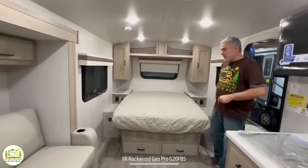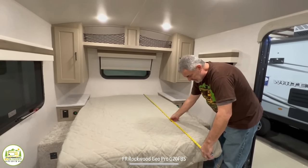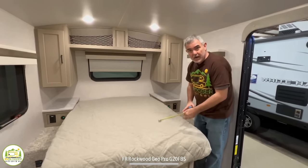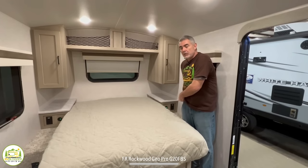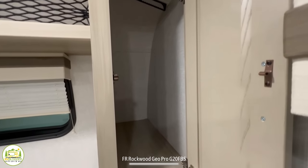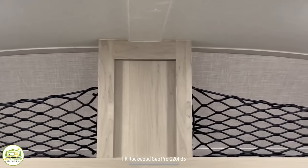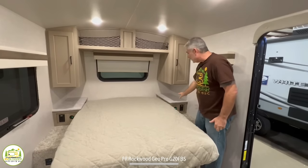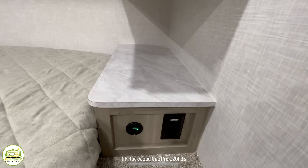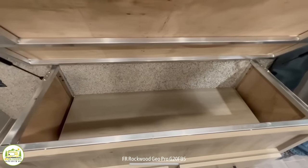Up front is where the bed is located. This is about 72 inches long by about 56 inches wide, so that would be considered a short full bed. You have cabinets on either side of the bed where you can hang garments, open storage up above with cargo netting, and nightstands on either side with USB ports and electrical receptacles. The bed also flips up for storage underneath, and there are a couple of drawers below that.